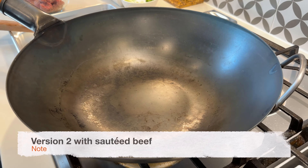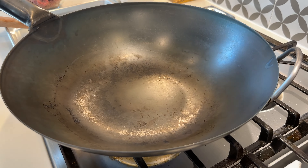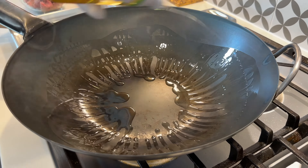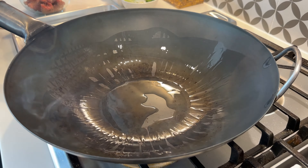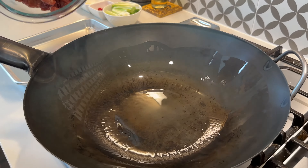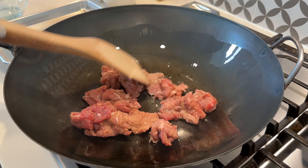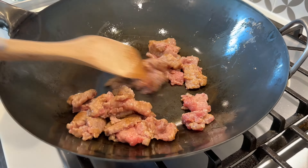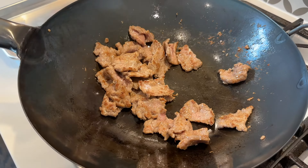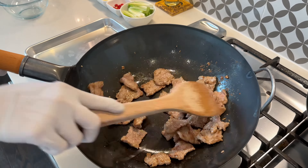Now I'm going to make the second version of the beef with the beef sautéed in the wok. With the wok on high heat and smoking, add about two tablespoons of oil, making sure it's evenly coating the bottom of the wok. Add the beef into the wok and break it up. Cook until the beef is about 90% done — there should be just a tiny bit of pink left in the beef.